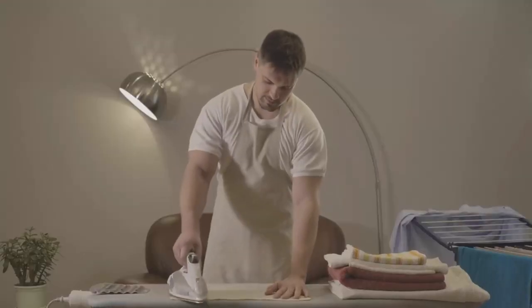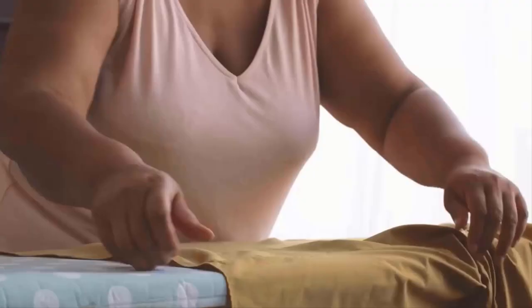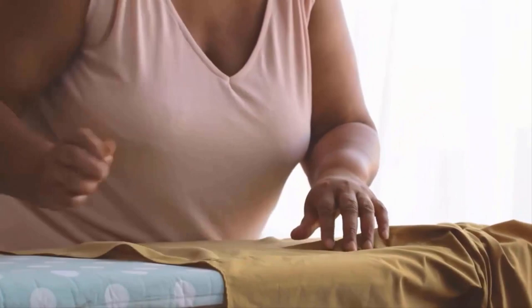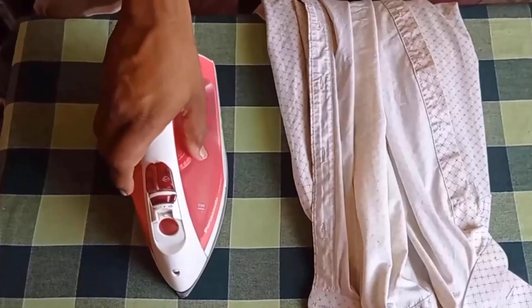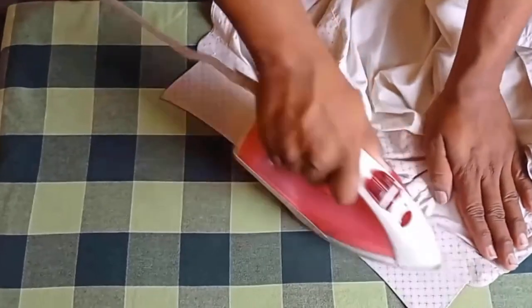Dry clean only garments are super sensitive, so it is important to iron them at low temperatures. Spread the garment on the ironing board, and then set the iron to the appropriate temperature based on the fabric type, as indicated on the care label.